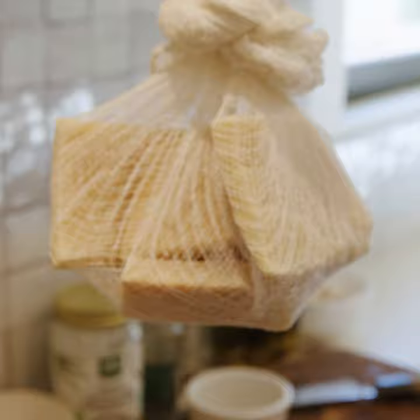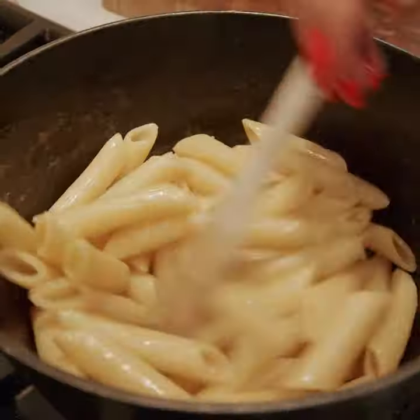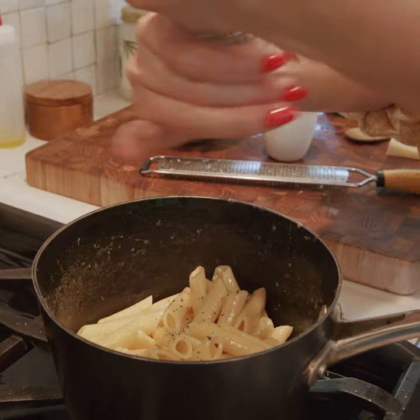A beautiful, simple dish made out of scraps, and you would never be able to tell. In fact, I think what makes this dish so good is the scraps.